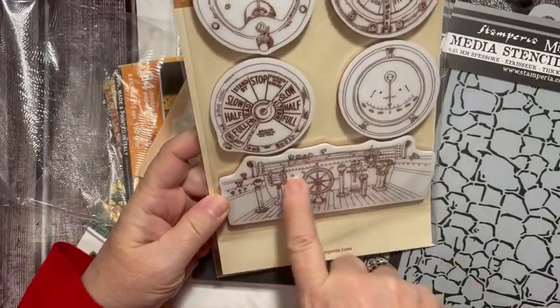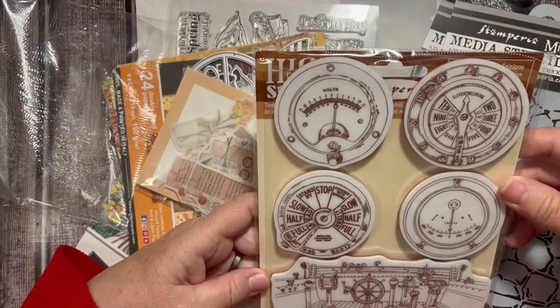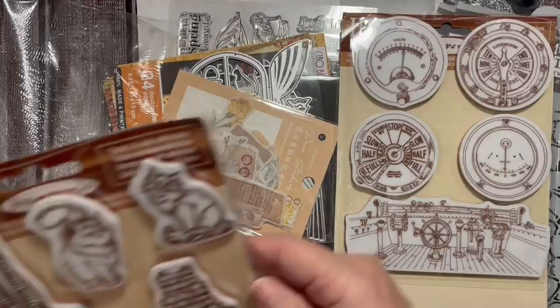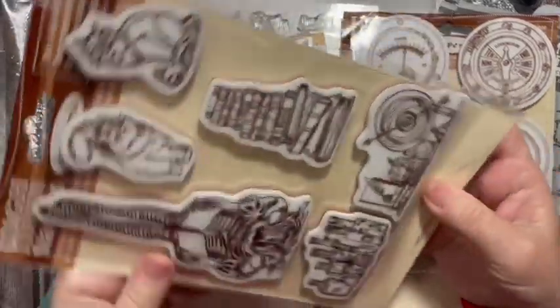There's the inside of a boat and then here are your controls. I like that they're round because I've been enjoying using round pieces in my journals.